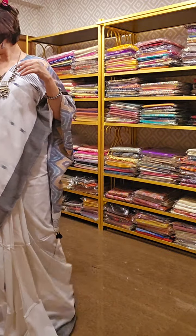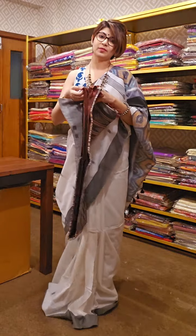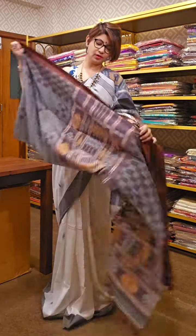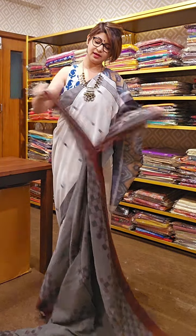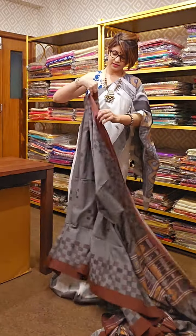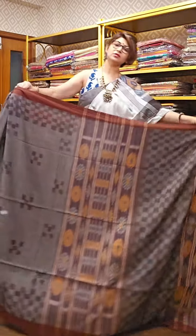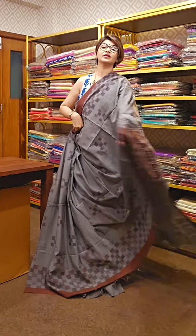The next saree has a grey and brown combination — a slightly unusual combination but looks very good. All these sarees are beautiful looking. The comfort you get while wearing them is also pleasing to the eyes of those who see you. These sarees are very nominally priced — in the 2000 to 3000 price range.